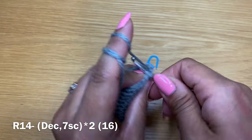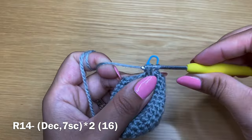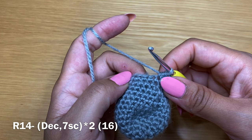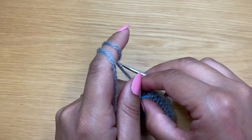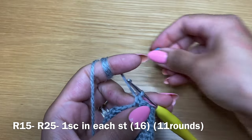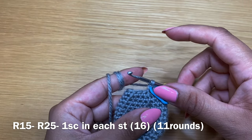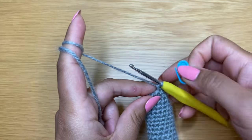Start the next round with a decrease in the next two stitches - three loops on your hook, yarn over, pull through all three. Put the stitch marker back and work seven single crochets, then another decrease and seven more single crochets. At the end your stitch count should be 16. Work a single crochet in every stitch and repeat this 11 times to have 11 rounds of just single crochet. At the end of 11 rounds your stitch count should still be 16.